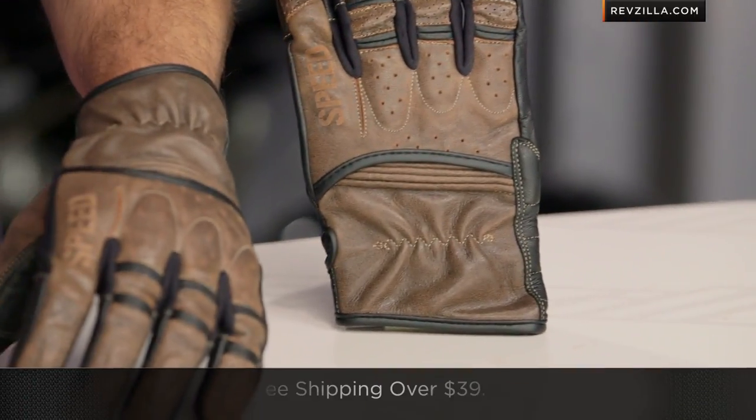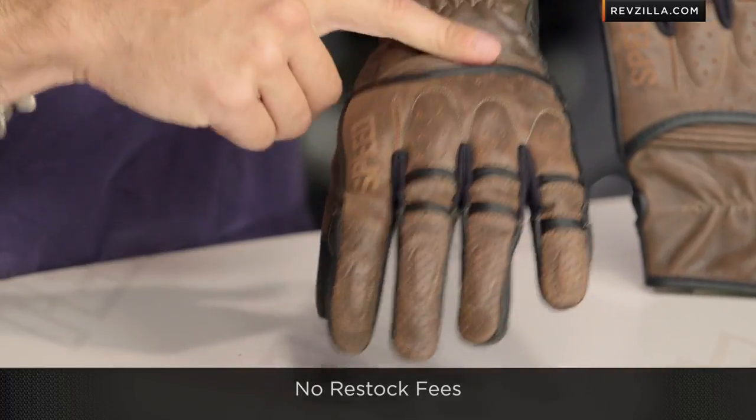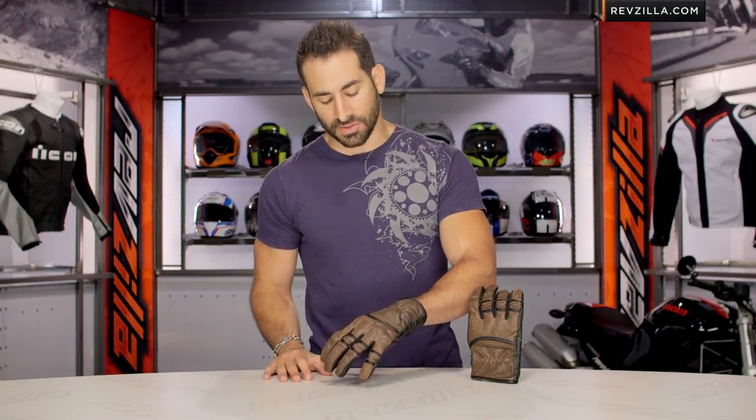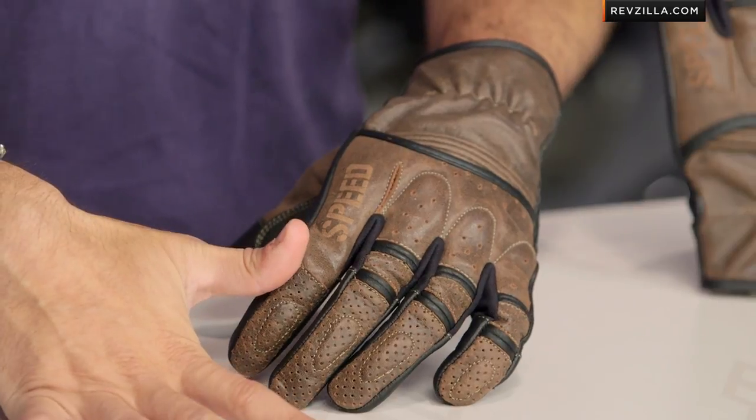Remember, it's over 40 bucks and we are going to ship for free. Don't worry about sizing if you are concerned or a first-time online buyer. Click here and subscribe to us at RevZilla TV. Leave me your comments, your questions, your feedback on the Rust and Redemption gloves from Speed and Strength — we're happy to answer your questions or really hear if you love it or if you hate it.